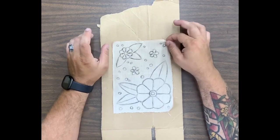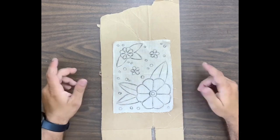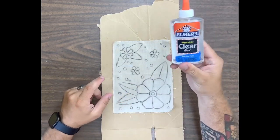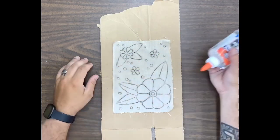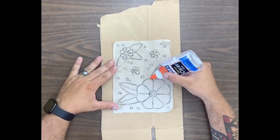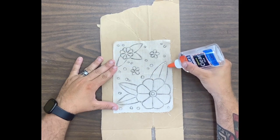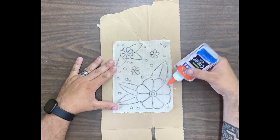You can use a variety of different materials, you just want something that's going to be able to wash away out of the fabric as you continue with your project. Once we have the design drawn out, we're going to go straight to our washable clear glue.